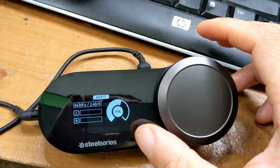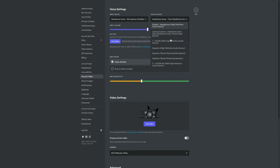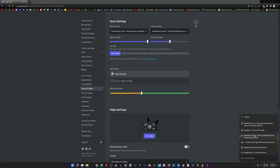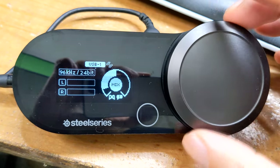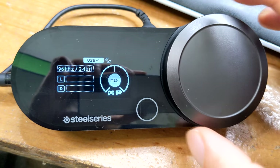You can even have both systems plugged into the GameDAC at the same time. Finally, PC only, you can control the chat/game mix. You can set certain communication audio sources like Discord to be the chat and the rest as game. You'll need SteelSeries Sonar running with your audio sources assigned correctly in the software and set as the default audio source in Windows. Once that's done, you can adjust the volume level of game or voice chat to get a perfect balance.